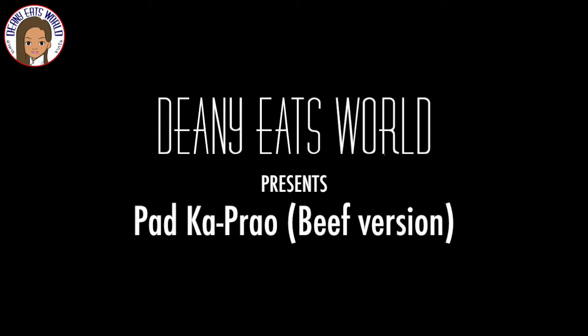Hi everyone and welcome back to Dina Eats World. Today I'll be making Pad Krapow.